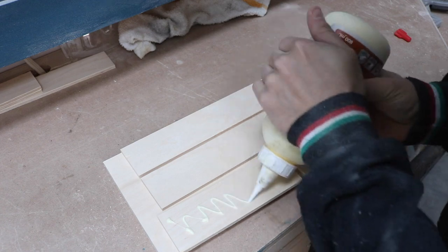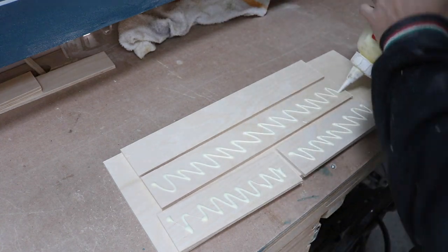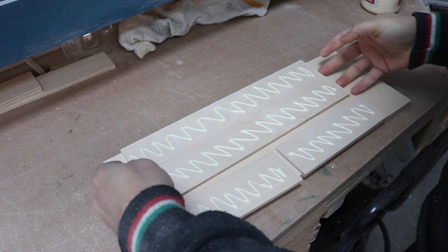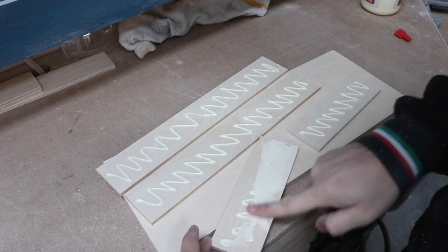Once all my pieces were cut, I glued the border in place onto the half inch plywood. Since these were going to be stained black, I wanted to avoid any squeeze out that would prevent the stain from penetrating the wood. So when I spread the glue, I left about a quarter inch from the inside edge bare to prevent glue squeeze out on the front face of the cabinet.